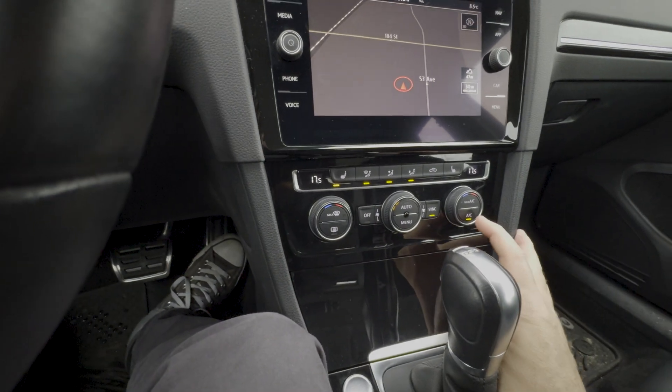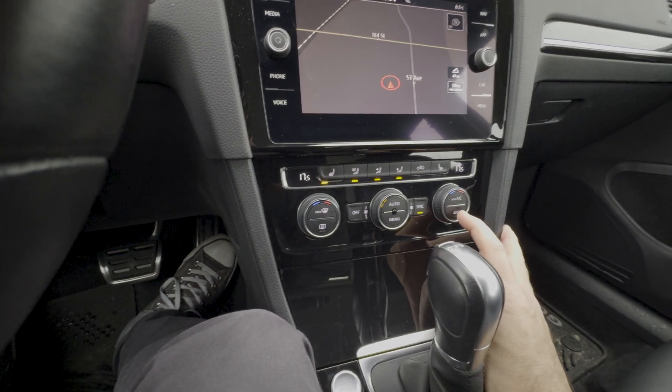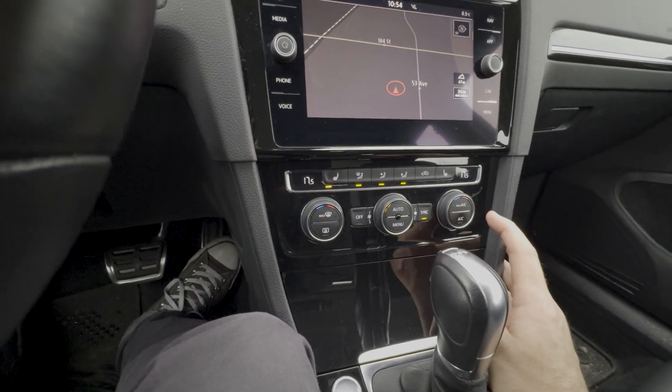Now to activate the feature you're going to press the AC button once and then within three to five seconds you're going to press it twice to turn on the crackles.